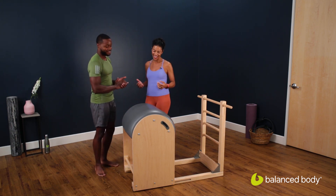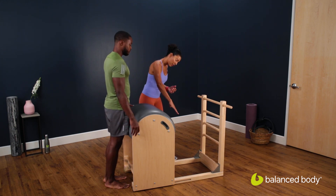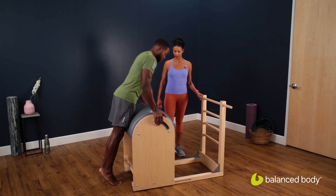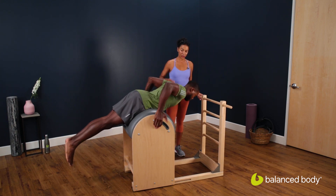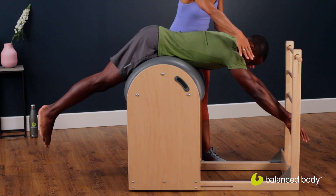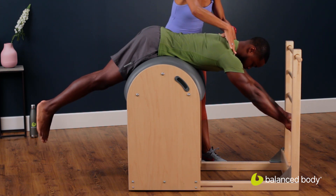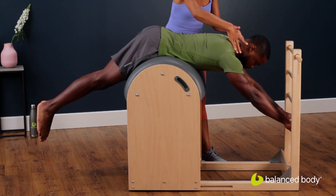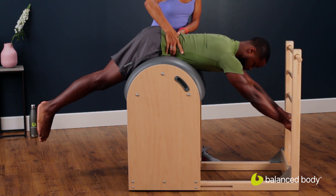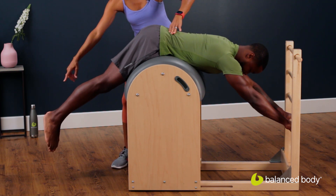So Jordan, I want you to step around behind, lay yourself over the barrel and we'll have you take the bottom rung. Jordan has really long arms, which is lovely. So first we're going to have him stabilize himself with his arms, drop his shoulders out of his ears — his neck is nice and long. Jordan, I want you to connect to your abs here. His legs are together, feet are squeezing.